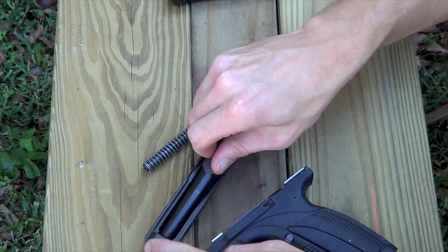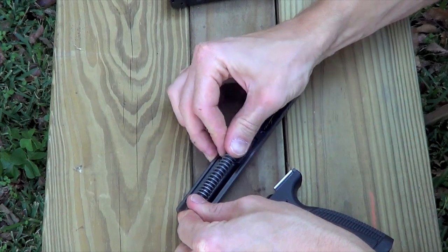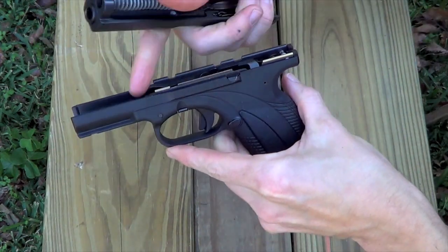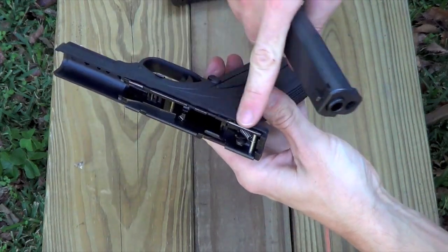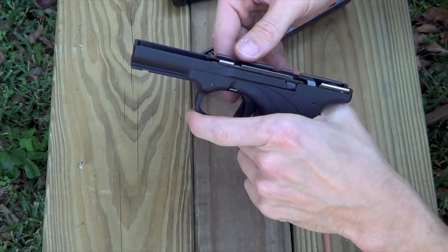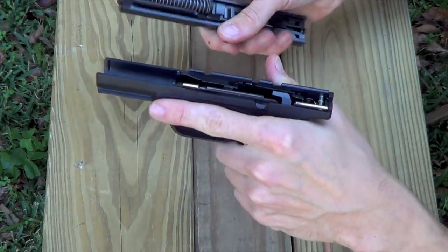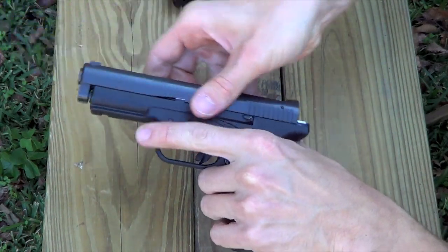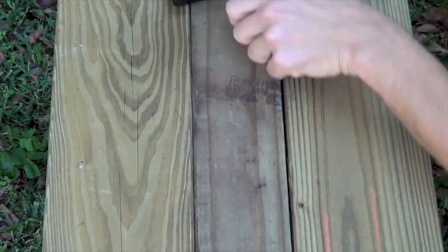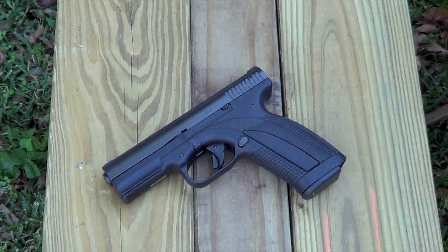Put it back together in the opposite order. Put the barrel in, recoil spring in, seat that, and put it on the rails. The length of these rails is more substantial than many counterparts — very long, all-steel rails that come out in one piece for modularity. One reason they likely did that, even though this is only a 9mm, is that Caracal has announced plans for a .40 caliber version as well as a .357 Sig for both the F and the C. Those rails are probably going to add strength and durability to the frame when those calibers come out.